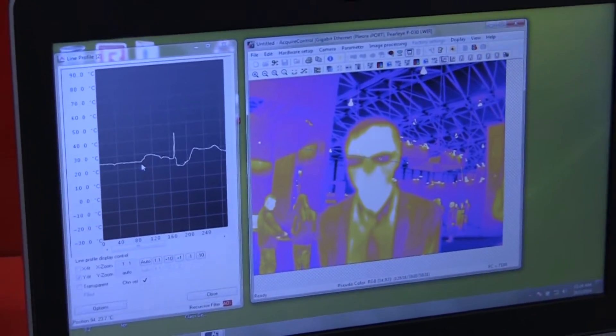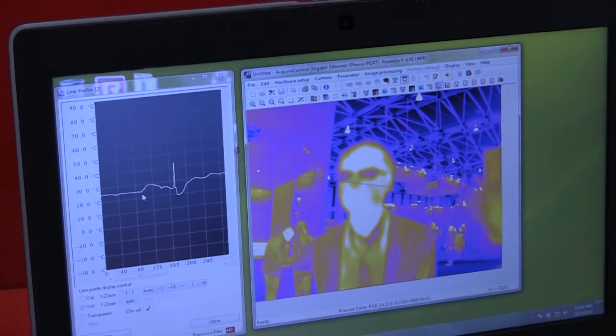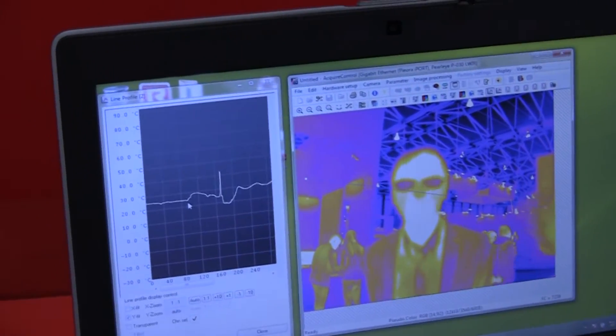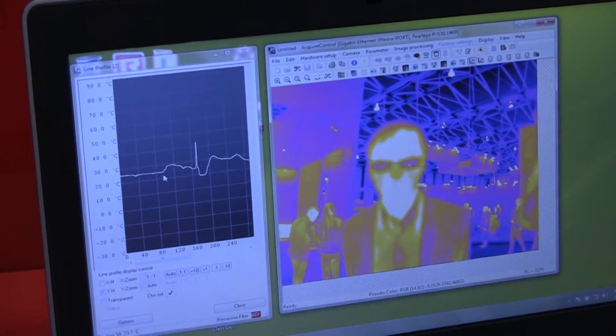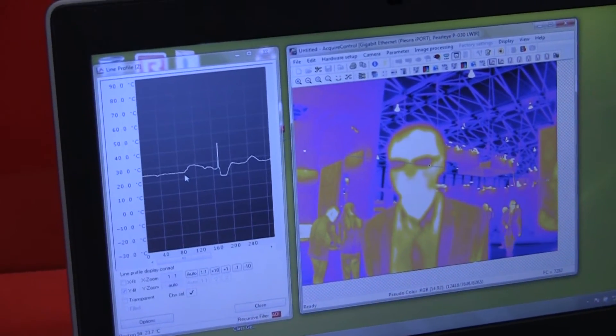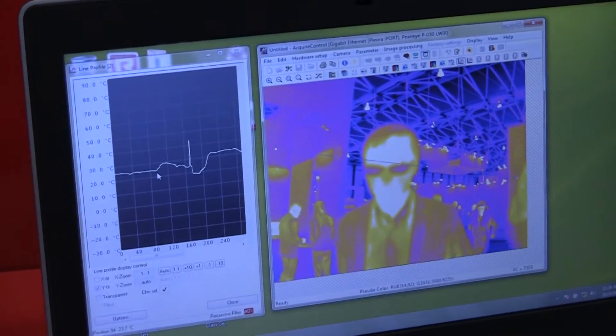For example, you can see on this image that this person's nose and the glass of his spectacles are darker than the rest of his face, which means they are significantly colder. The hand of this gentleman is not quite as warm as his head.